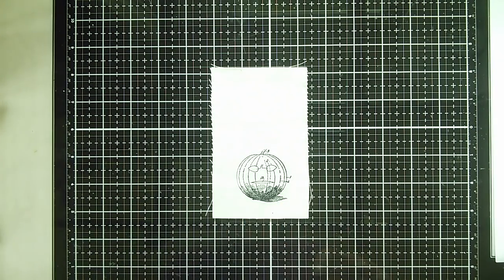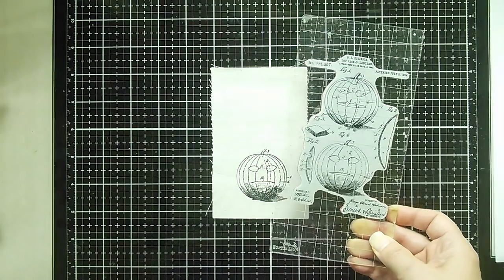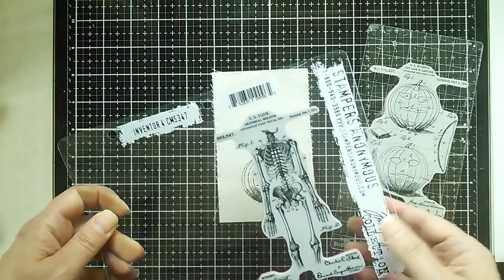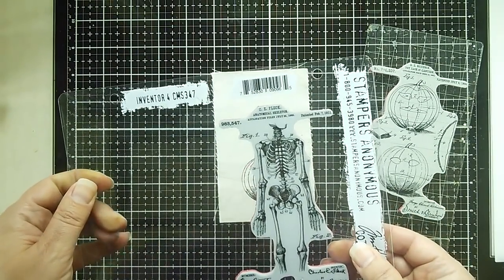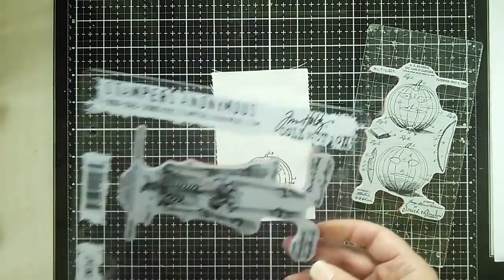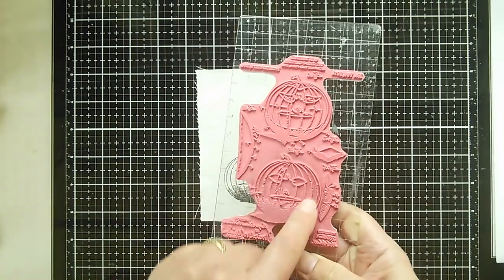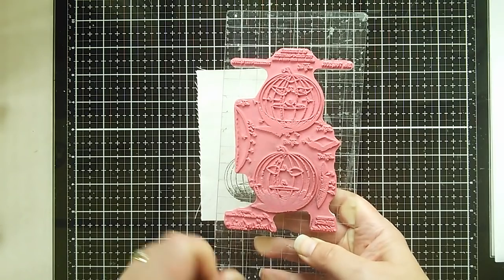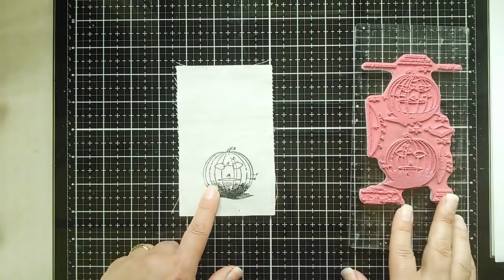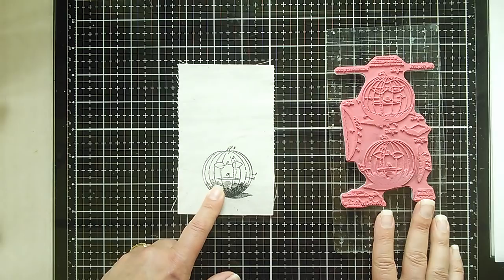I've already stamped one image out, and I'll explain why shortly. This image is the one here in the center, and it comes from the Tim Holtz Inventor 4 stamp set — that's CMS347. I'm going to stamp out just this particular pumpkin at the bottom rather than using the whole image, and I've tried out various different ways of actually stamping the basic outline before starting painting.